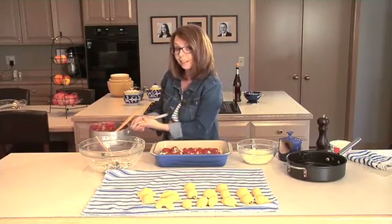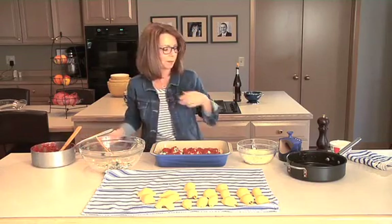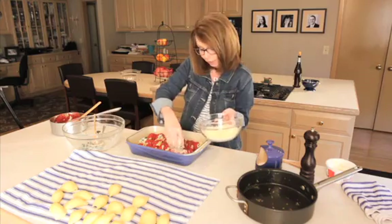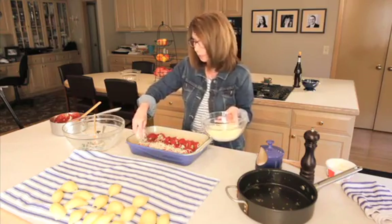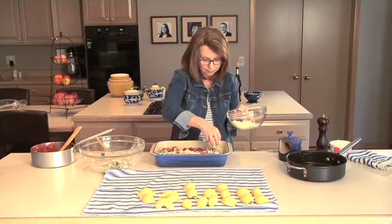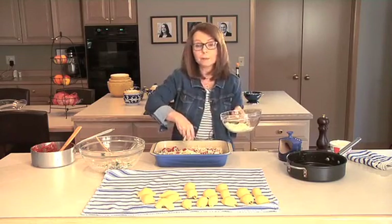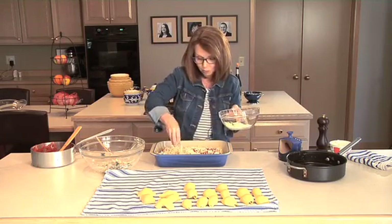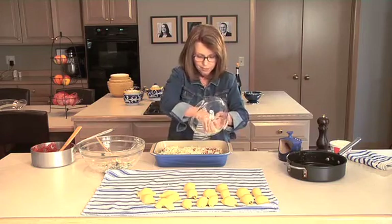And then we'll put a little bit more of the mozzarella on top. But here is the secret: once you get this part done, you can cover it with foil and put it in your refrigerator until about 30 to 40 minutes before you want to eat. So you can be completely done and get to enjoy your guests, and then just throw this in in time for dinner.